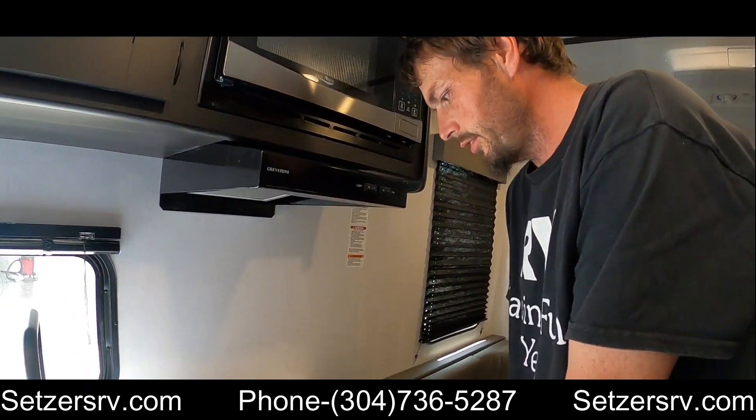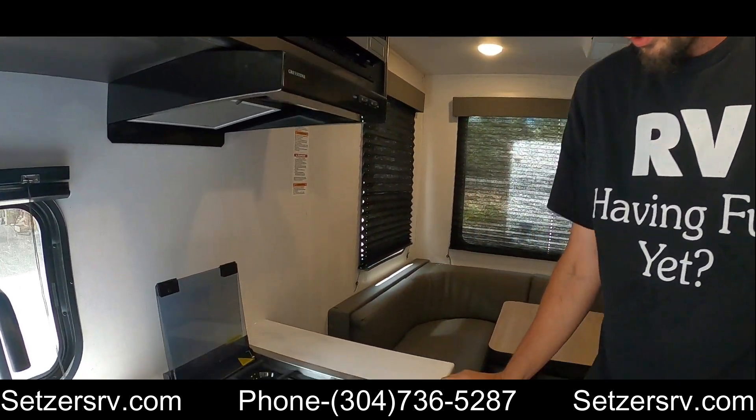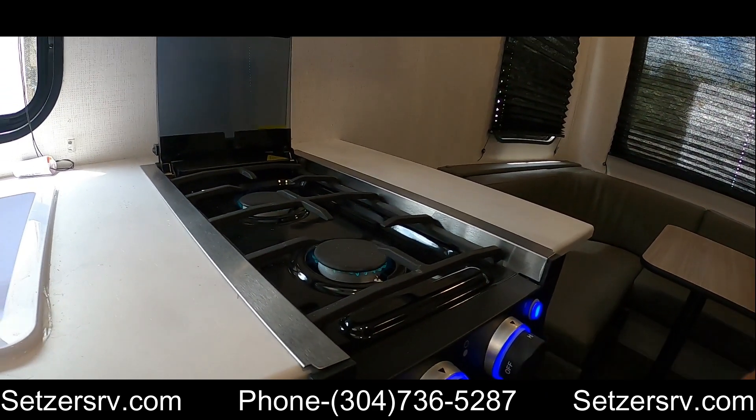We have a nice hood range and then a little stove top. Just press the knob in to ignite.